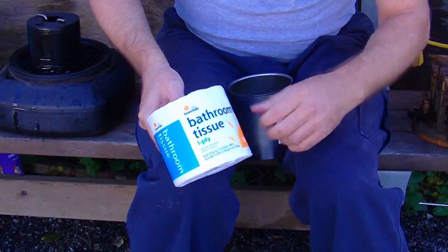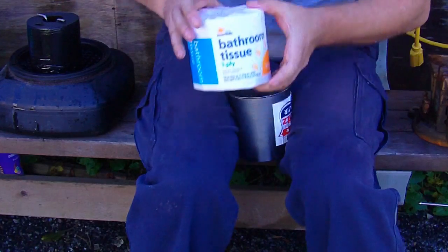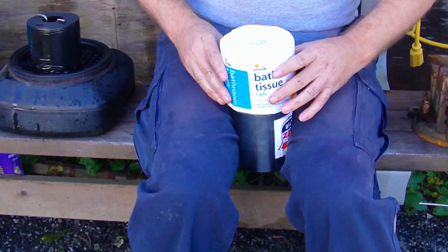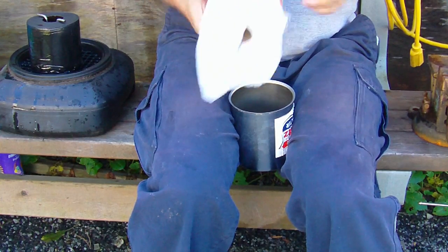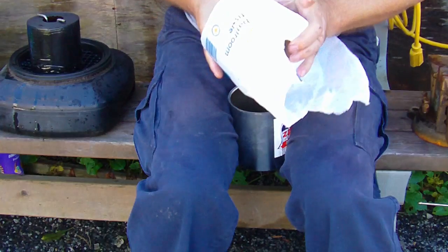It's a one-ply tissue. Well, obviously it's quite a bit too big, so we're going to have to peel some off and see how much it takes. By the way, it was $0.99 at the grocery store.